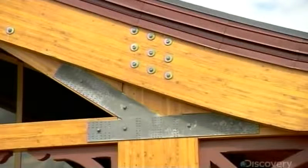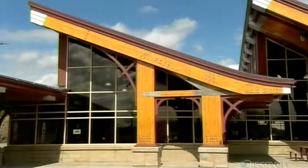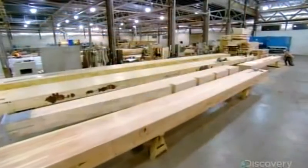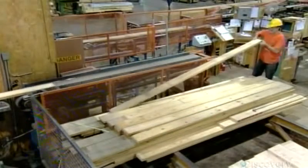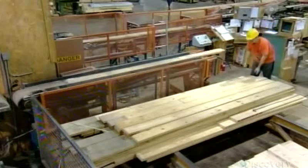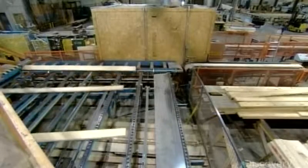These beams look as though they're a solid piece of wood. However, they're actually laminated wood — several boards of lumber glued together to form one piece. The boards aren't layered haphazardly; the top-grade wood goes on the top and bottom, where the beam must be the most resistant, and the lower-grade wood in the middle.